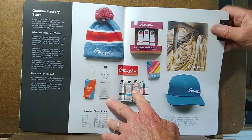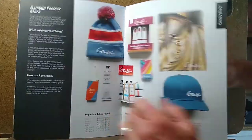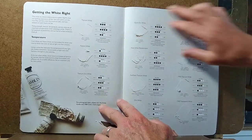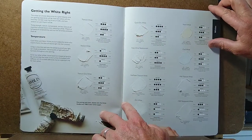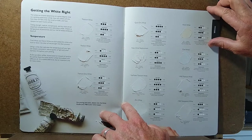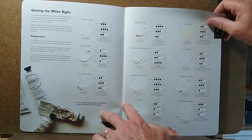You can get some neat products from it like some hats and playing cards, but more importantly it has information such as this presentation on their various whites that they have, including drying time, tinting strength, texture, opacity, and so on.